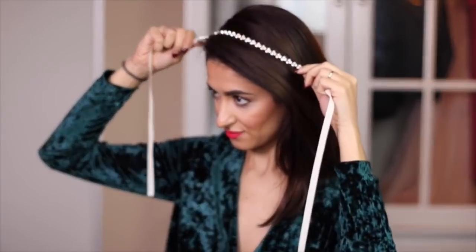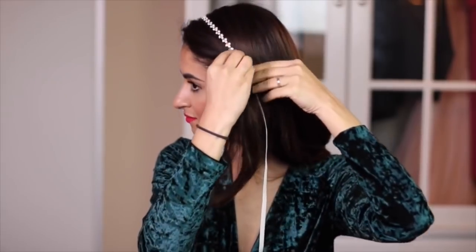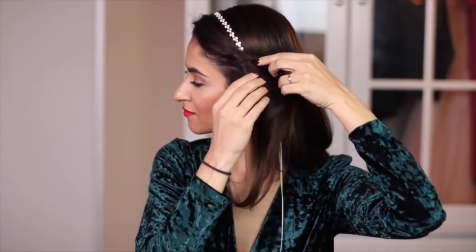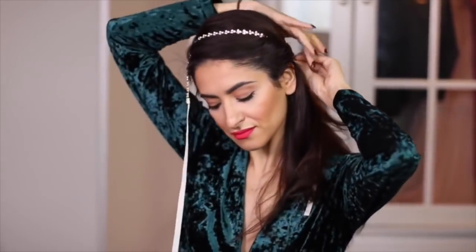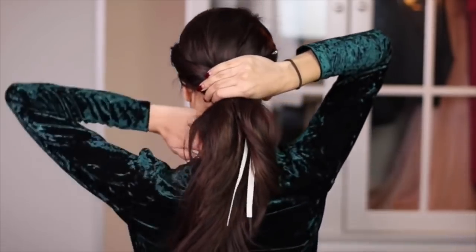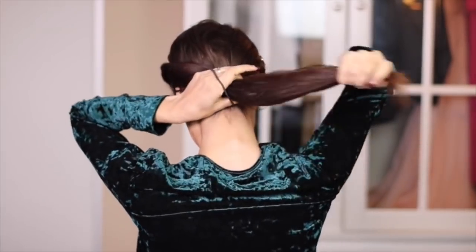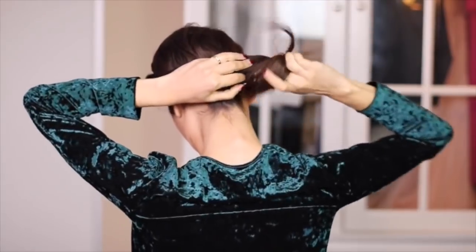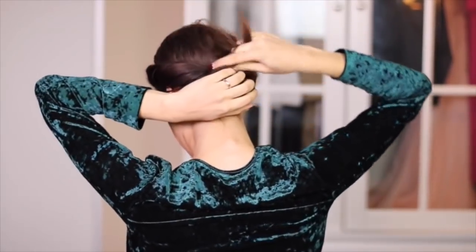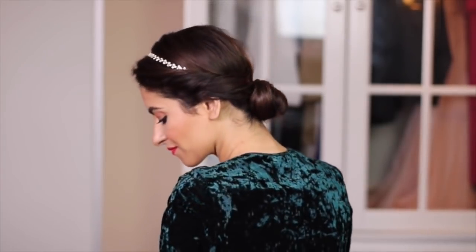And last but not least, a classic hairstyle that anyone can do and rock. I'm twisting the hair around the headband tightly on both sides. Put the rest of the hair in a ponytail, and from that I'm creating a simple bun. And here you have it — a beautiful, simple, and elegant hairstyle.